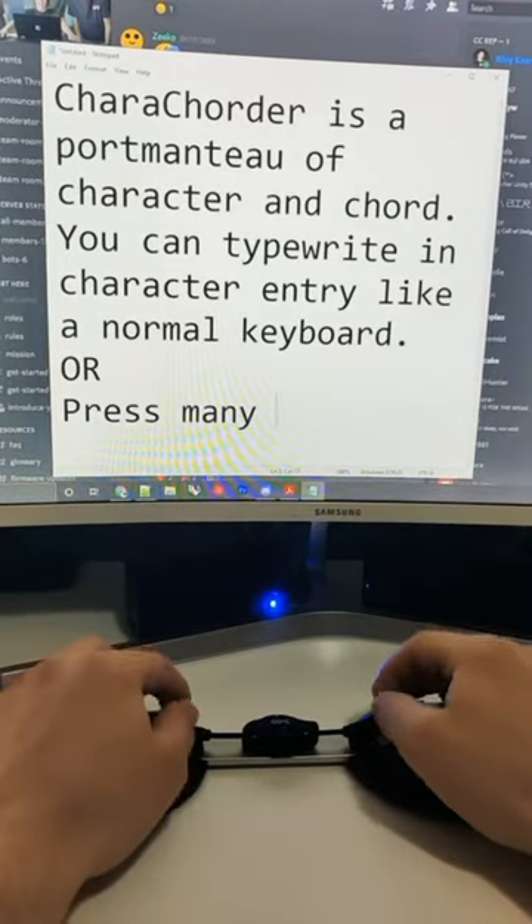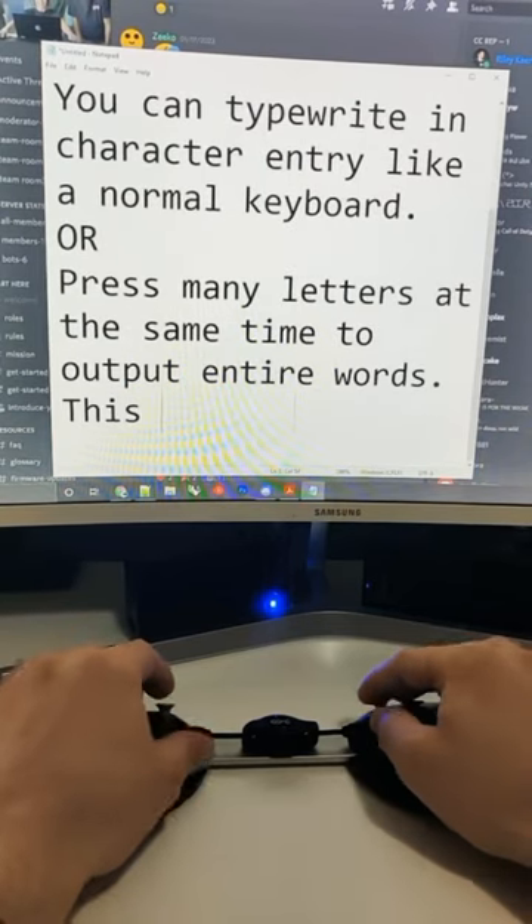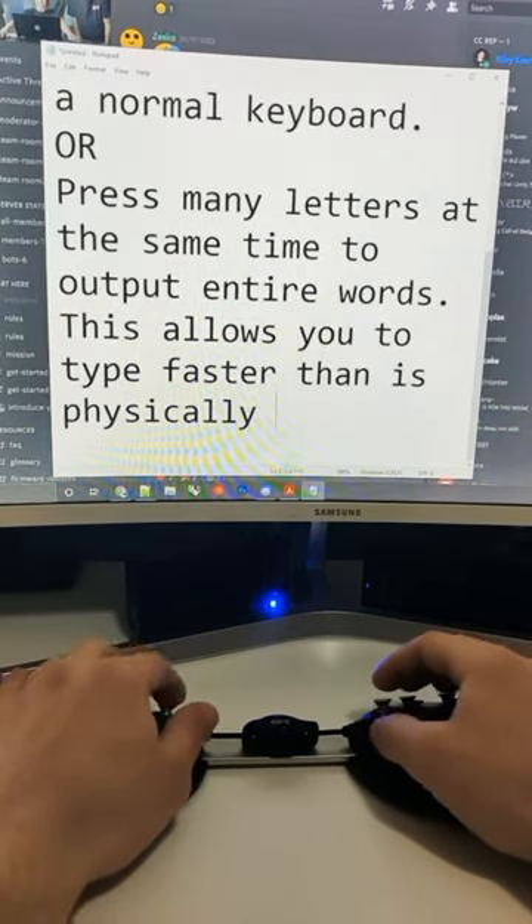Or — don't blink — I can press many letters at the same time to output entire words. This allows you to type faster than is physically possible on any other keyboard.